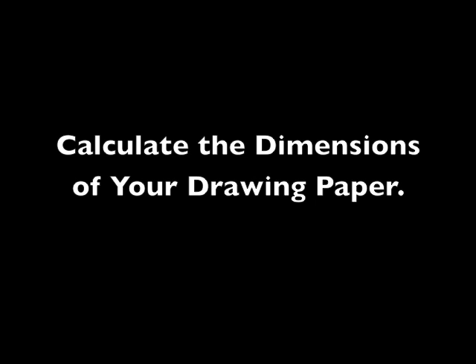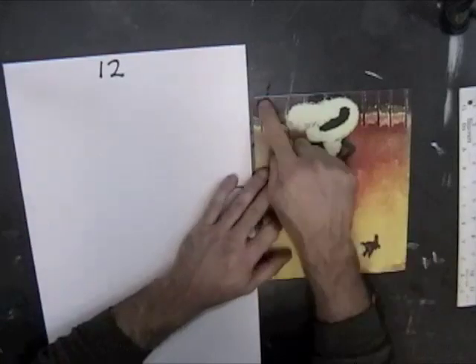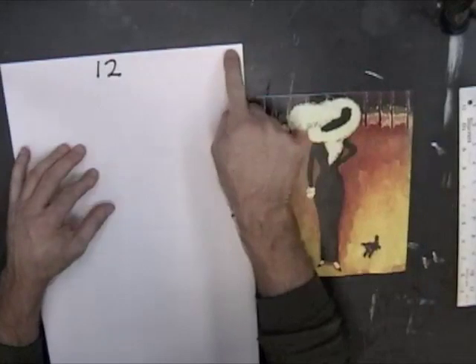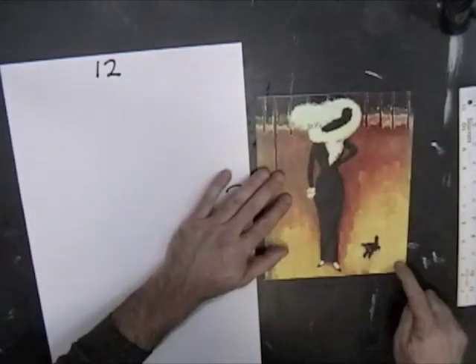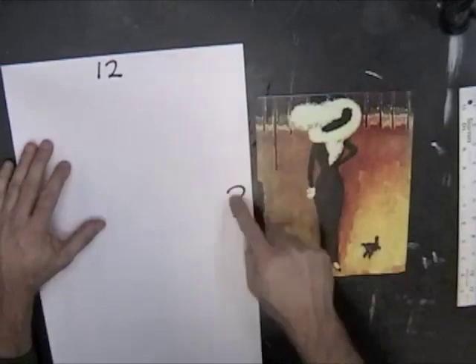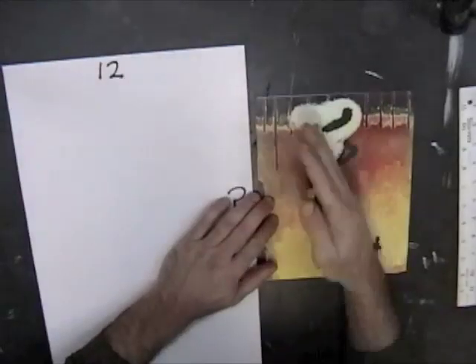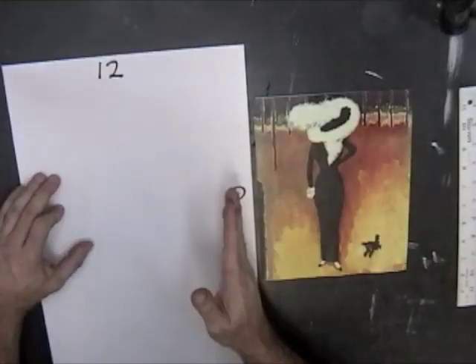Next you're going to calculate the size of the paper you're going to draw to. You want the width of the computer printout to be proportionate to the width of the drawing paper, as you want the height of the computer printout to be proportionate to the height of the drawing paper. In other words, the width is to the height on the computer printout, as the width is to the height on the drawing paper.